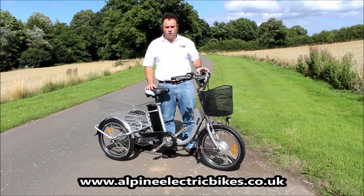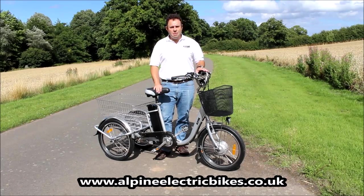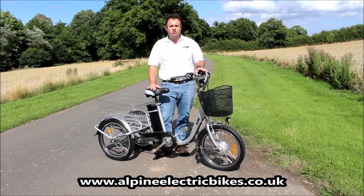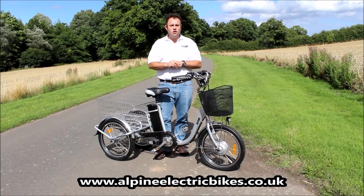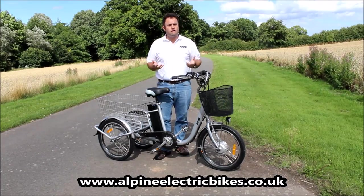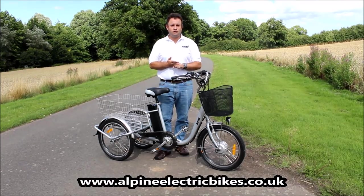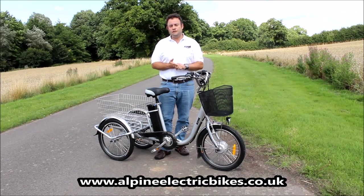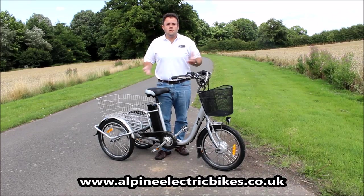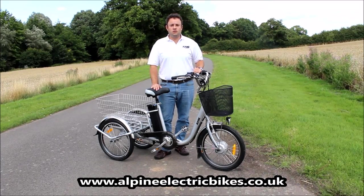If you've enjoyed this video or found it useful, we'd appreciate it if you could give it a like. If you'd like to subscribe to our YouTube channel — where we've got loads of videos not only about the trike but also our whole range of electric bikes — click the button in the bottom corner of the screen. If you'd like to get in touch because you feel we haven't covered everything, you can call us or email us via the details coming up after this video. There is also a link in the notes of this video that will take you directly to the Alpine Electric trike webpage, where you can see more videos, photographs, reviews, detailed specifications, and delivery and international delivery information.